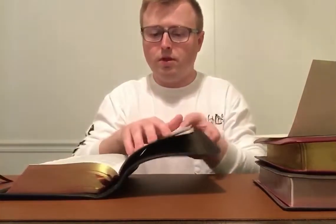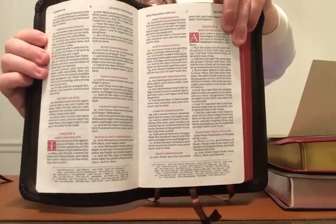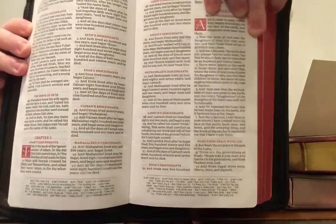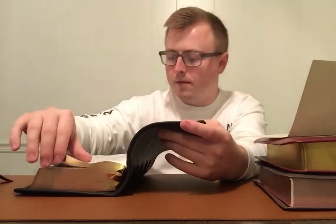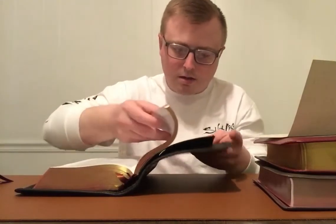As I showed you Genesis, the theme here is red — and look at that drop cap, that letter A, the detail that they put into that. My favorite Comfort Print font by Thomas Nelson is definitely The Sovereign.